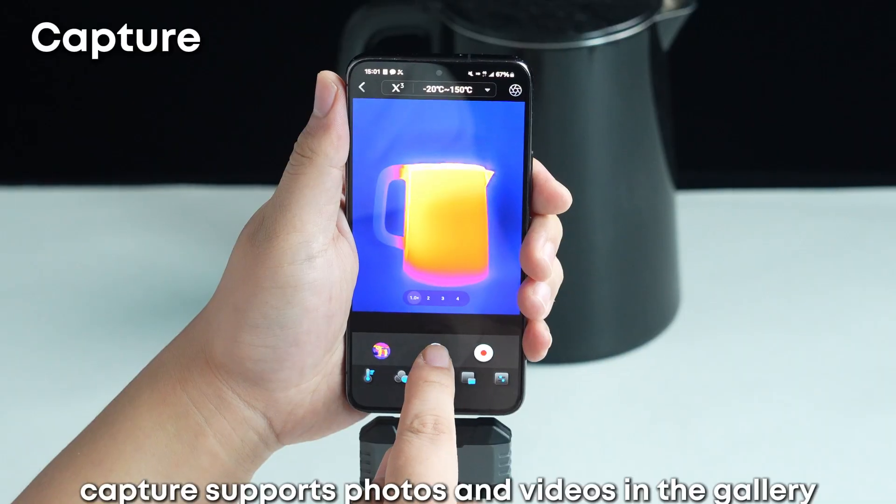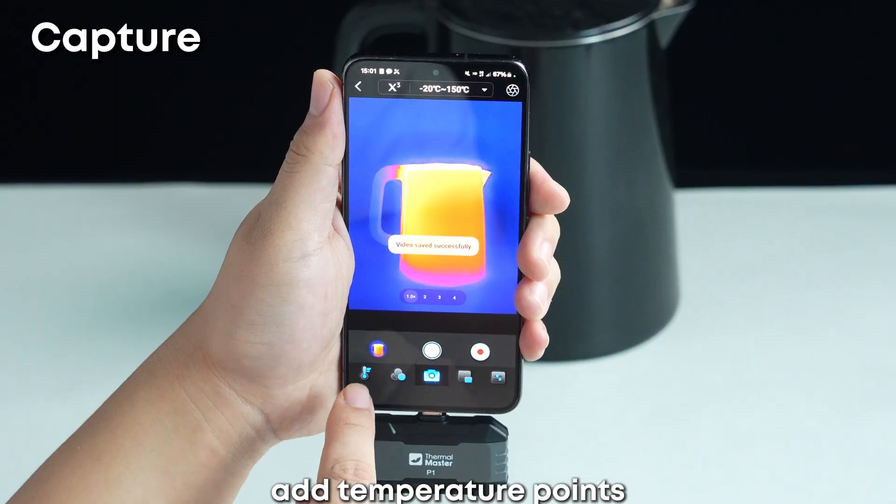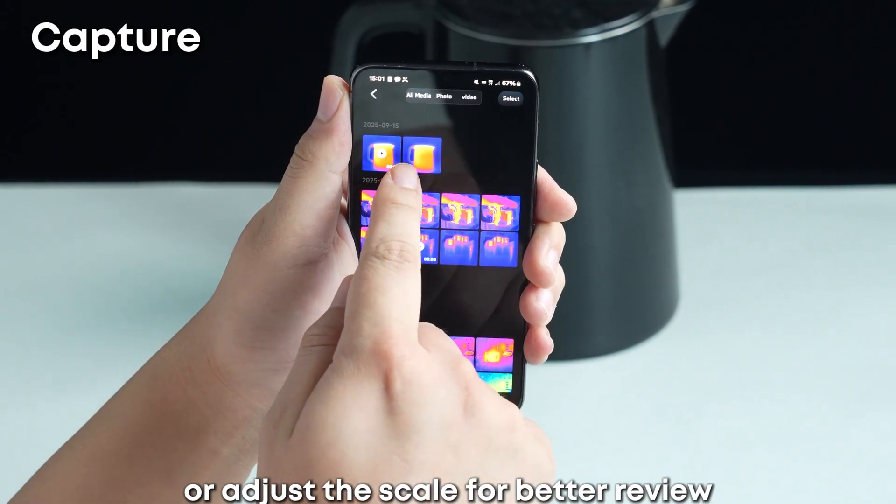Capture supports photos and videos. In the gallery, you can re-edit images, change palettes, add temperature points, or adjust the scale for better review.